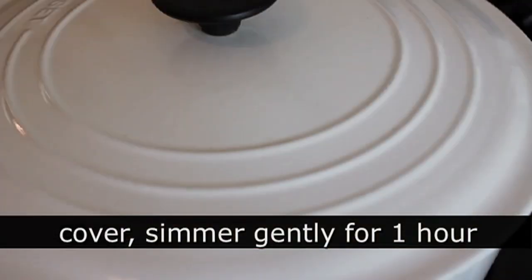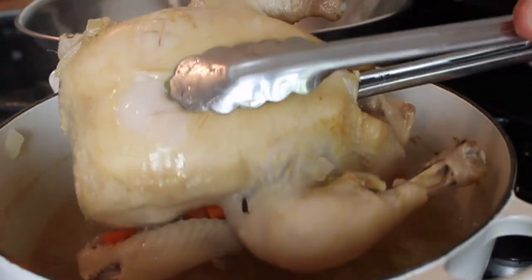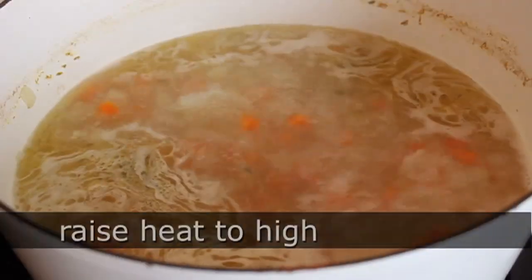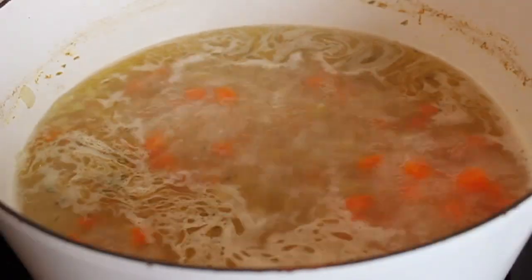Cover it and cook for one hour. After an hour, take the chicken out and put it in a bowl to cool, because we're going to pick all the meat off. Set that aside. While it's cooling, turn the heat back to high on our stock — it's going to come to a boil — then take a ladle and skim off about two tablespoons of that chicken fat.